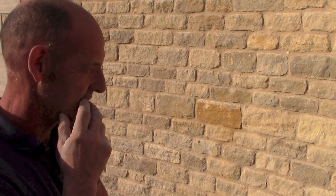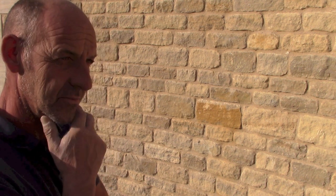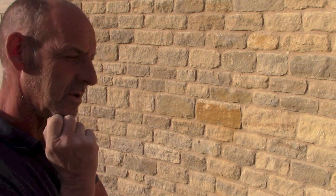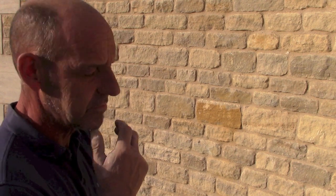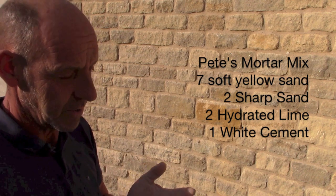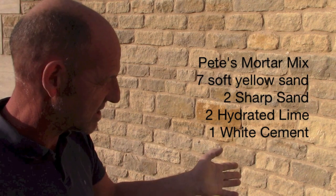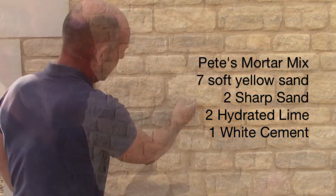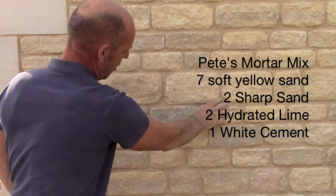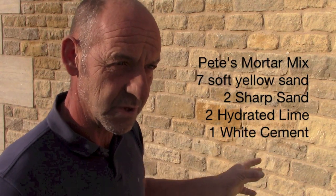Tell me about this mortar mix, it looks fantastic. It's got a slight greyness about it but not too much, and it certainly doesn't look like a cement type mortar mix. So what is it? It is what we call 9, 2 and 1 — which is 9 soft sand, 2 lime, and 1 cement, which is white cement. Yes, this is white cement, but this is more of a darker yellow sand which we've used here.